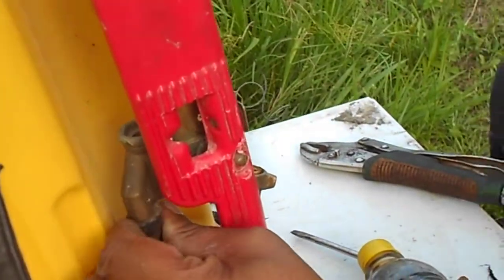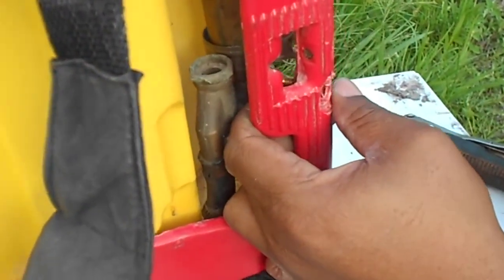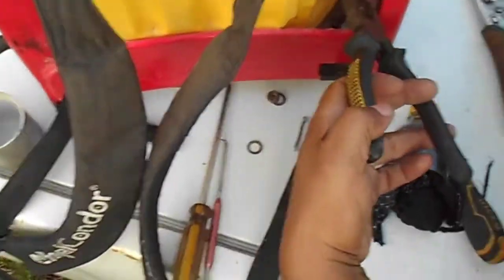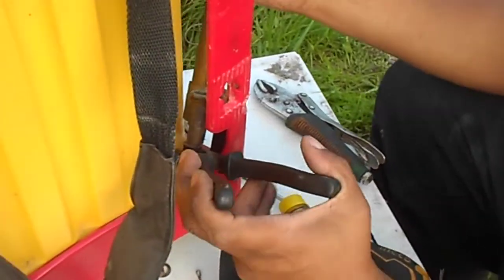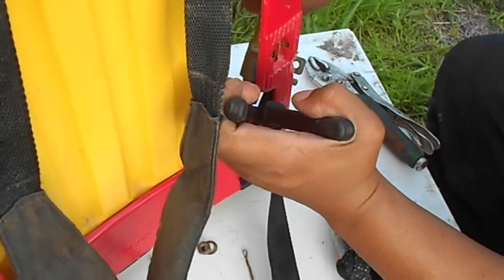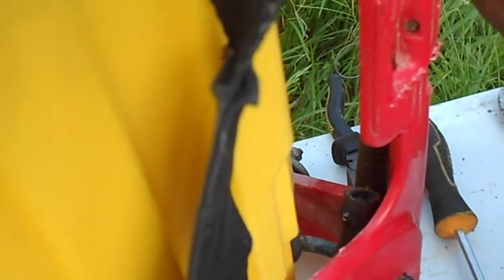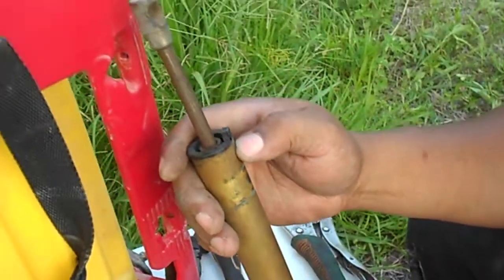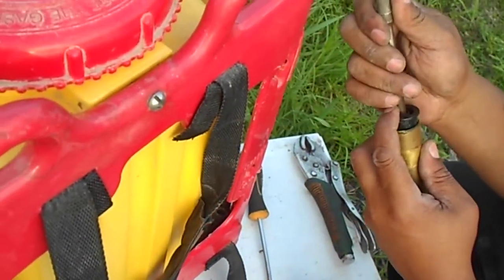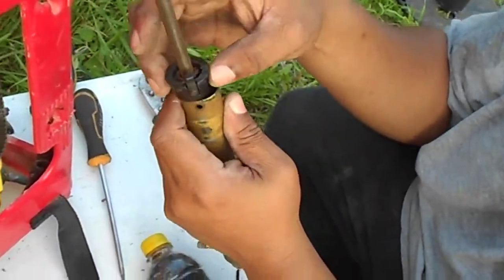Now that I've got it off, it should be easier to take the hose off the pump itself. So you press this down and slide the rod up. This is the lock to keep this in place.